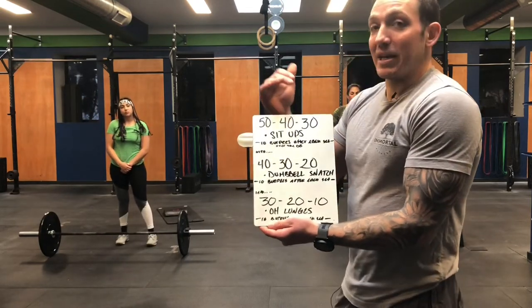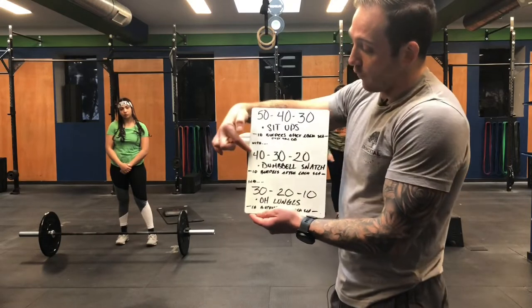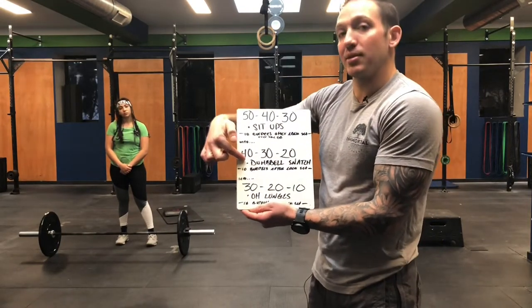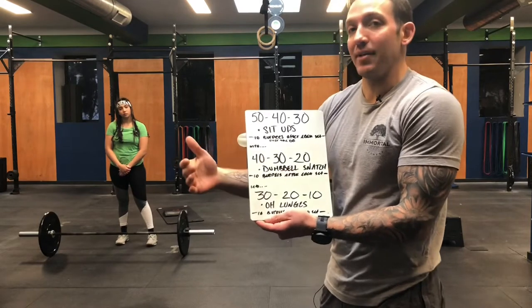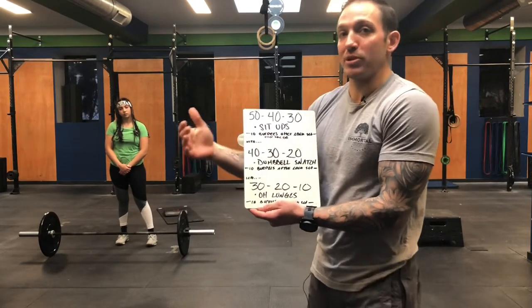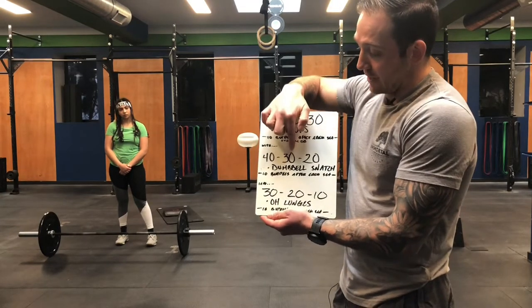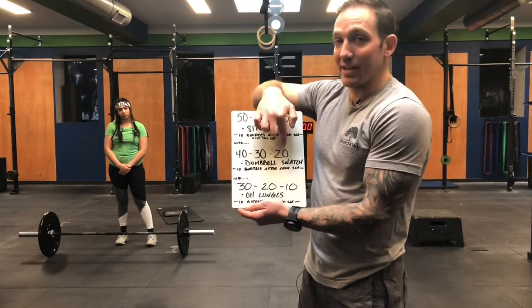We then immediately go into the next part with no rest: 40, 30, 20 dumbbell snatches. Once again, after each set, you're going to do 10 lateral burpees over the dumbbell or kettlebell. So 40 snatches, 10 burpees; 30 snatches, 10 burpees; 20 snatches, 10 burpees.